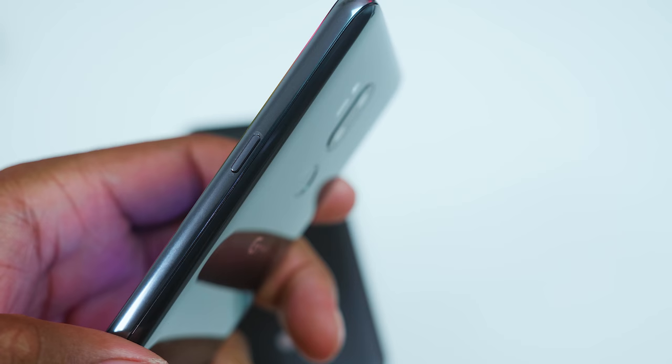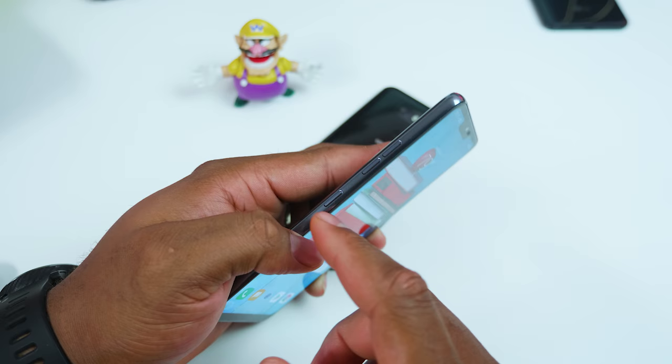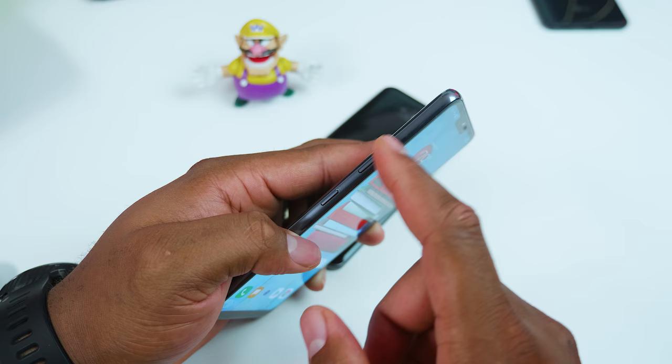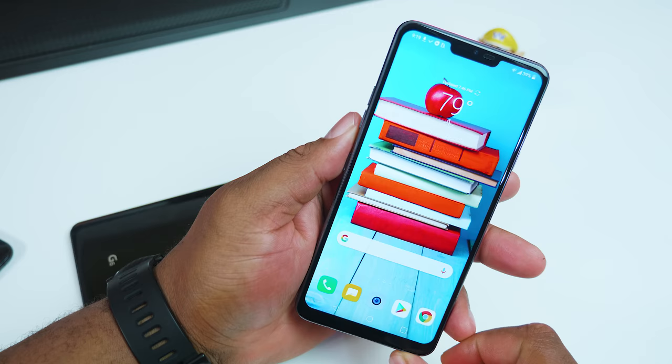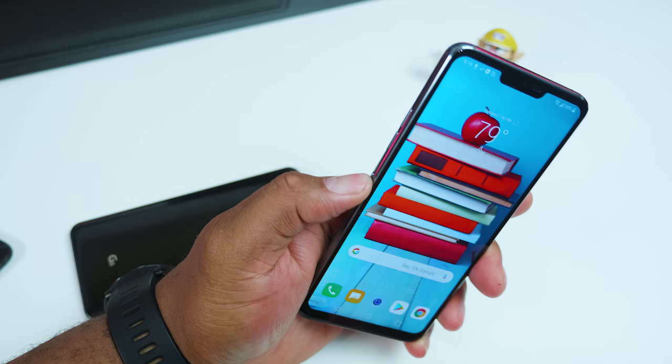Unlike previous LG phones with power buttons that double as a fingerprint sensor centered at the back, the G7 has a standard power button on the right side of the device. On the left side, you will also find a first-time button below the volume rocker. This is a dedicated button for bringing up the Google Assistant. Pressing the button once brings up the Google Assistant, or you can press and hold it to talk like a walkie talkie, so you don't have to keep saying the OK Google word.